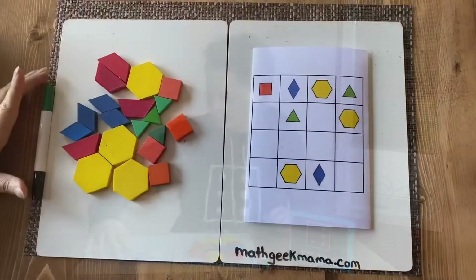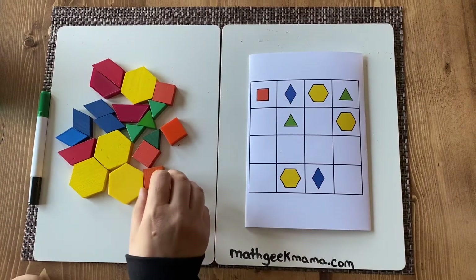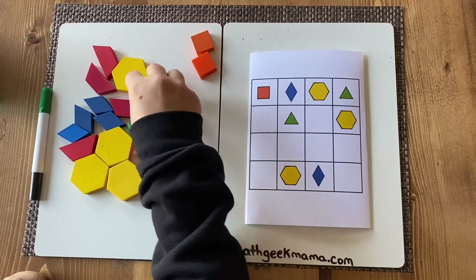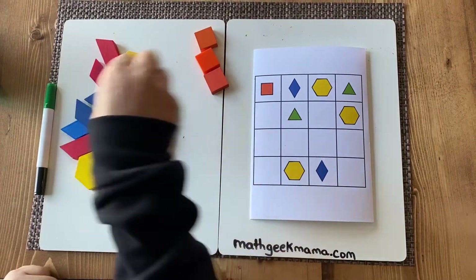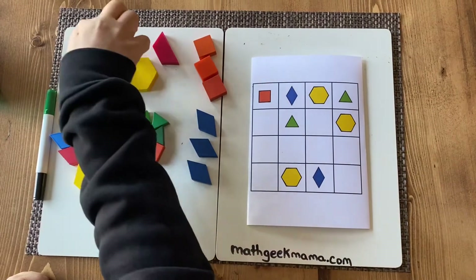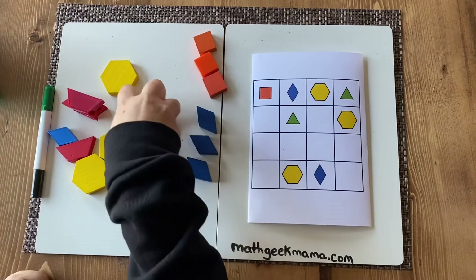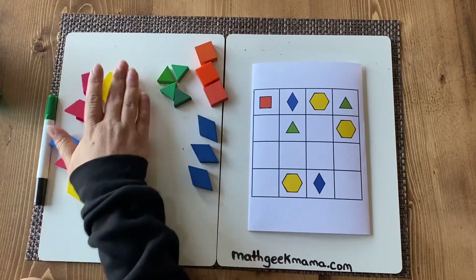With this particular board I'm going to need four squares — actually three squares because there's already one square there. I'll need three rhombuses, and triangles. Some of our boards have trapezoids but this one does not. And I'll also need the hexagon.